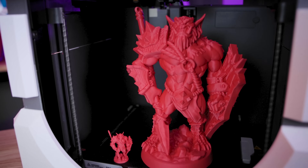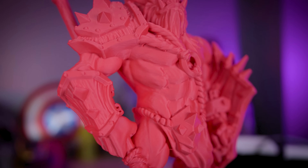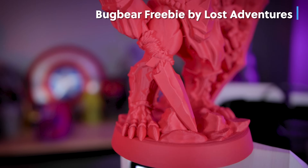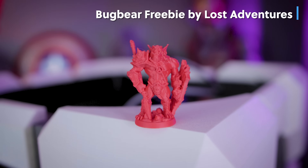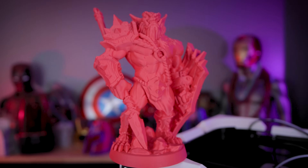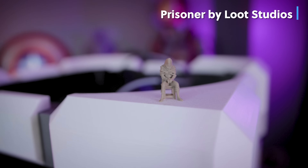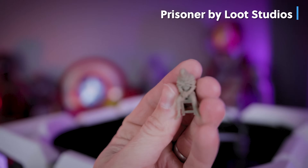Then this one here — what you might not be aware of is this is a miniature file that I've scaled way up. No supports needed for this, though I probably should have put a little bit of supports on there when scaling up so large because there are some overhangs that weren't accounted for that well. But I also printed it at a really fine layer height — I think this was 0.08 millimeter layer height — and it turned out so crisp and clean.